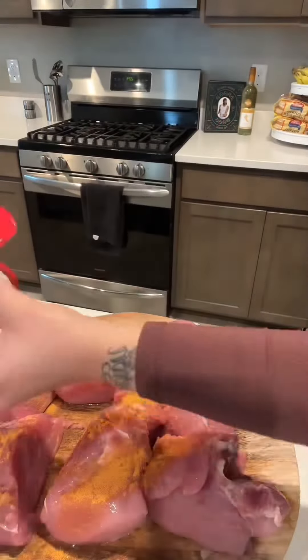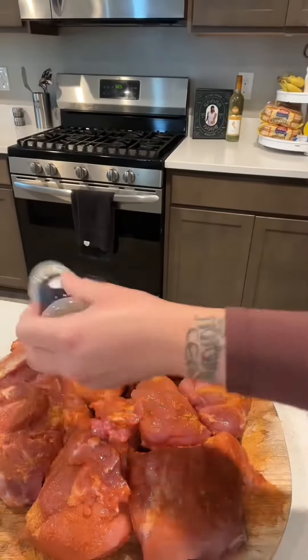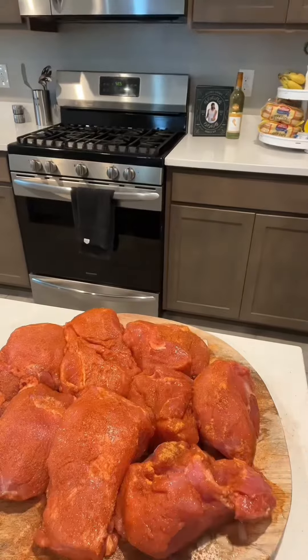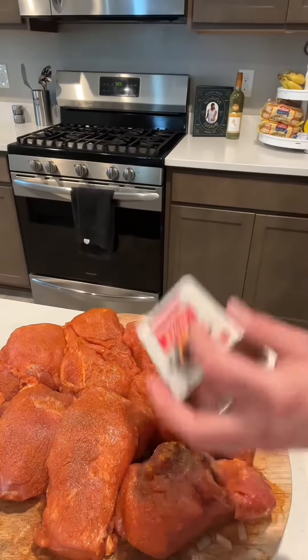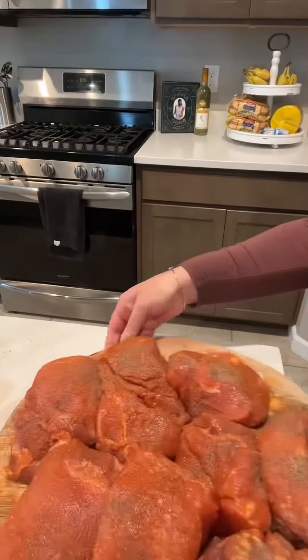This is like a Lawry's seasoning — I like it way better. You want to go ahead and sprinkle some onion powder, sprinkle it on there, and you want to add some pepper. Pepper is a must. You want to make sure that you season your meat like this.